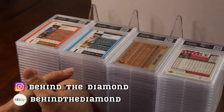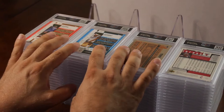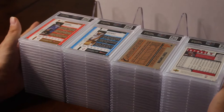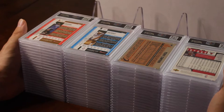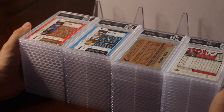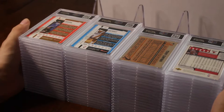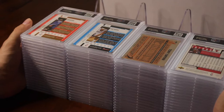Hey, what's up guys, this is John from Behind the Diamond. I haven't been on in a while, but I just got back this 82-card modern order from PSA. I've been waiting for this order since July. I sent it in June — it got logged in September 4th, so I got it a little ahead of schedule. On the PSA website it says August 19th for the complete-through date, but I've been waiting for these cards for about a year.